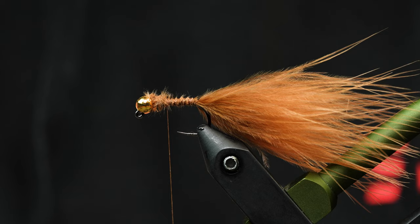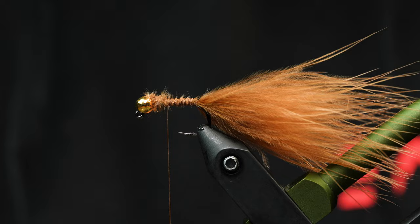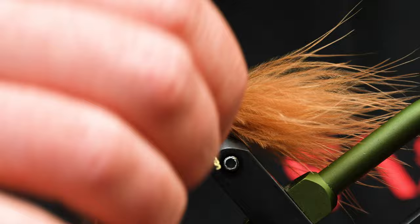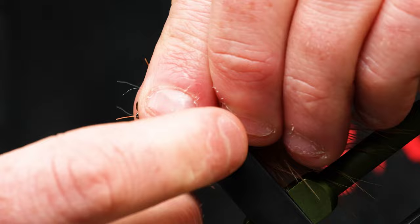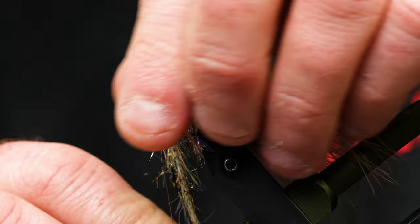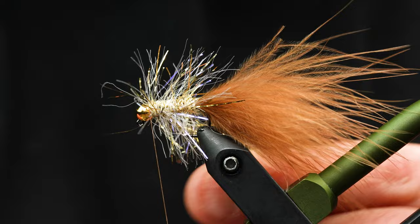The next material we're going to throw in is this UV gold medium chenille — awesome color, awesome material, very vibrant with really good flash to it. We'll tie that in and work back towards the bead, then start wrapping it on. What I like to do since it's a little longer is preen those fibers back and hold them as I work up towards the front. It creates a really nice full body with a lot of movement in the water — it doesn't trap any fibers down and gives it a lot of volume. We're going to work that right behind the bead and tie it in.